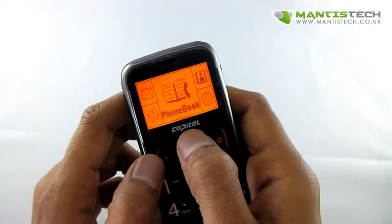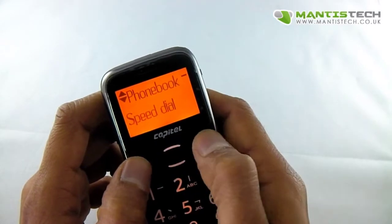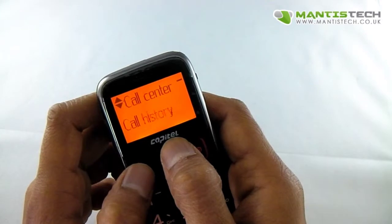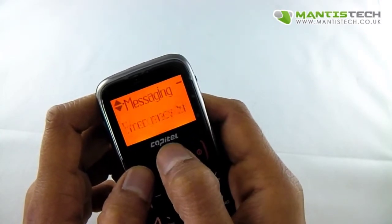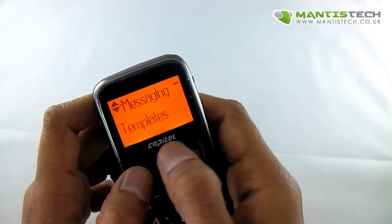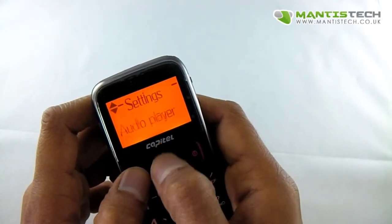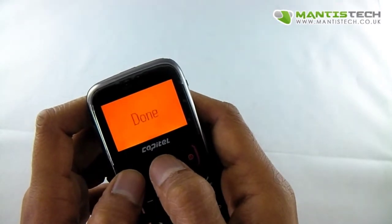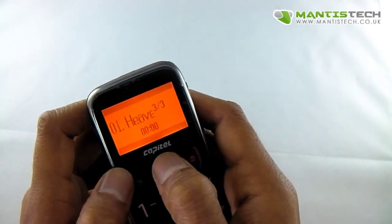Let's have a look at some of the menus. Phonebook — we can look through a menu like that. Call history — and there we are. SMS — we can write messages, we've got templates, inbox, everything that you would expect a feature phone to have. Now in the settings, I've got a few things like a calculator. I've also got an audio player, that's really handy, so I can listen to my music.